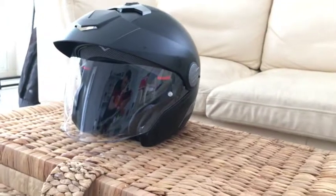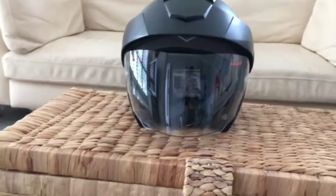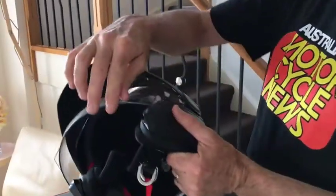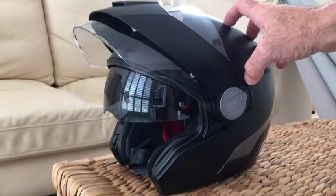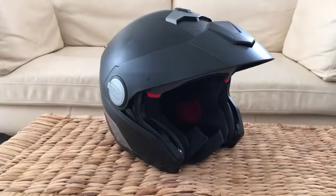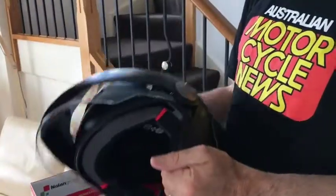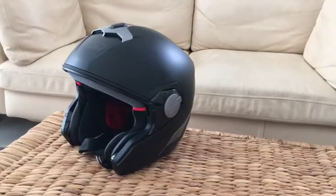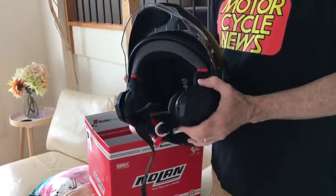The chin bar comes off, and it also doubles as an open face helmet. It's got a sun visor in here. As you can see, the full visor can come off and just leave you with the peak and an open face helmet, or you can take the peak off as well. So you can have it as a full open face helmet, a full face helmet with the peak, with the visor — there's about eight different configurations.